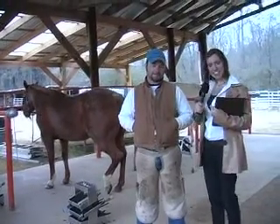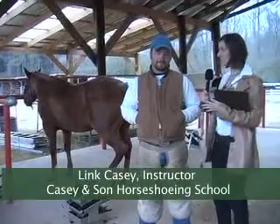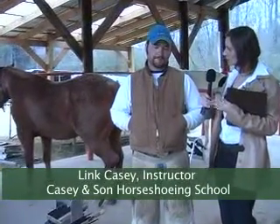Alright, we're talking to Link Casey. He's actually an instructor here at Casey and Son Horseshoeing School. Tell us a little bit about the courses and what you do here.